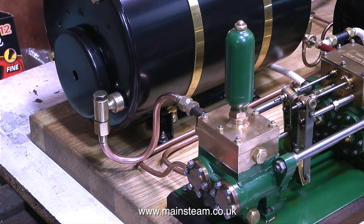Then I bent a piece of quarter inch pipe to the right shape, silver soldered some unions on the end of this pipe, made an adapter for the T piece, and put it all together.